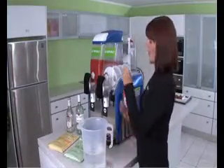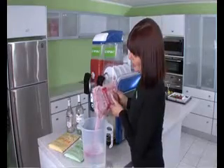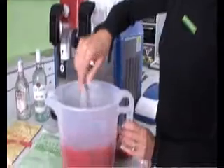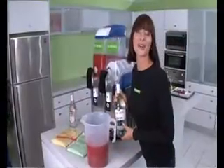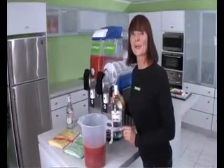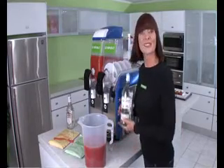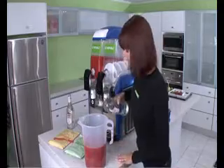Add the contents of the Ice Republic sachet and mix. Now we're ready to add the alcohol — tequila for margarita, white rum for piña colada, or strawberry daiquiri. Add 750ml and mix.